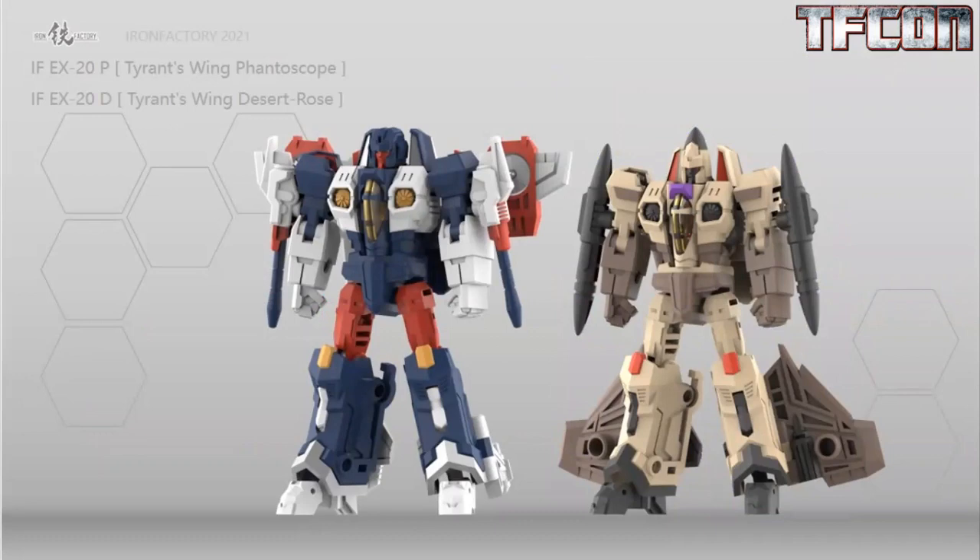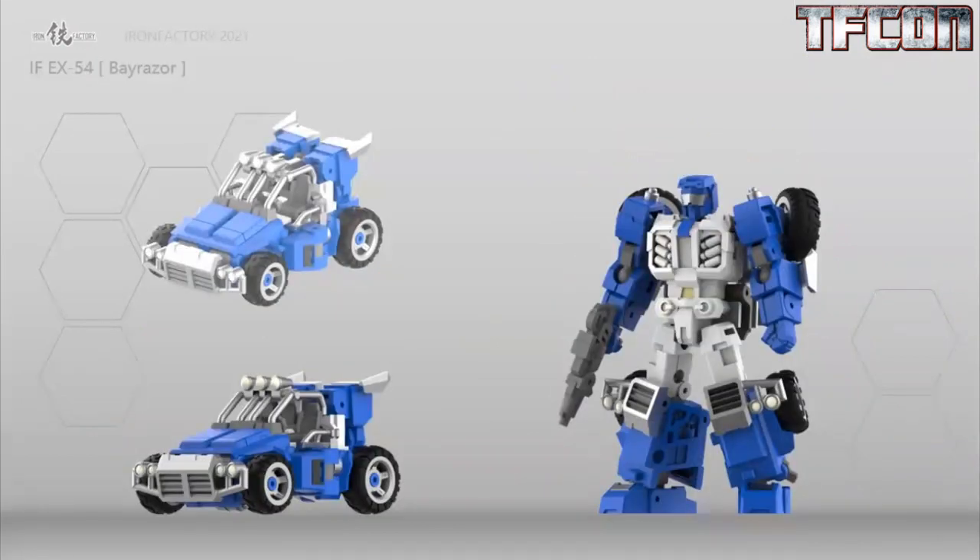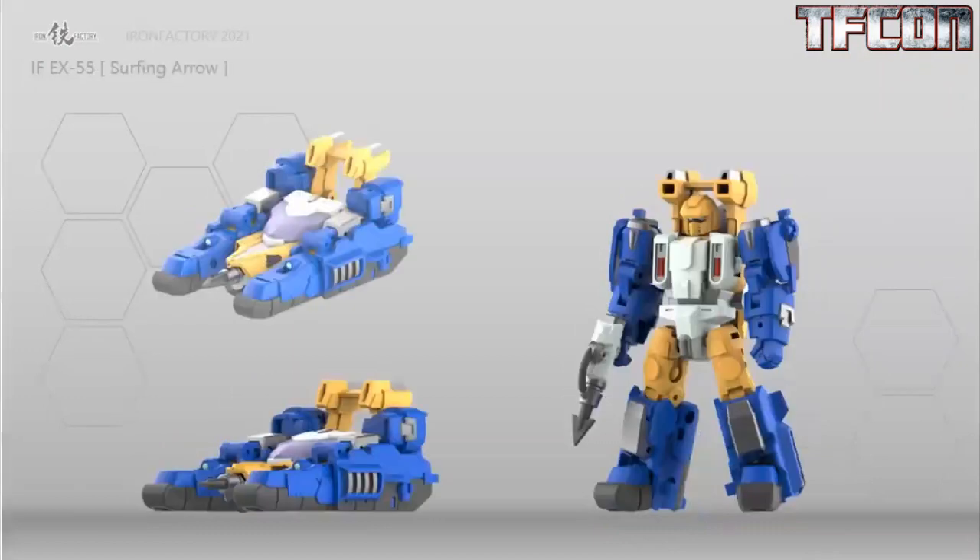That's obviously the G2 Sandstorm. Bayraiser is also another prototype on display — their homage to a G1 Beachcomber. I think it's looking really sharp. I like the buggy mode and I like the details on his chest. For anyone unfamiliar with Iron Factory, they're Legend Scale figures — very small scale, but they have a lot of articulation. There are usually different face options, different hand options, like a closed fist, an open fist, a pointing fist, splayed fingers. Lots of different things for your display.